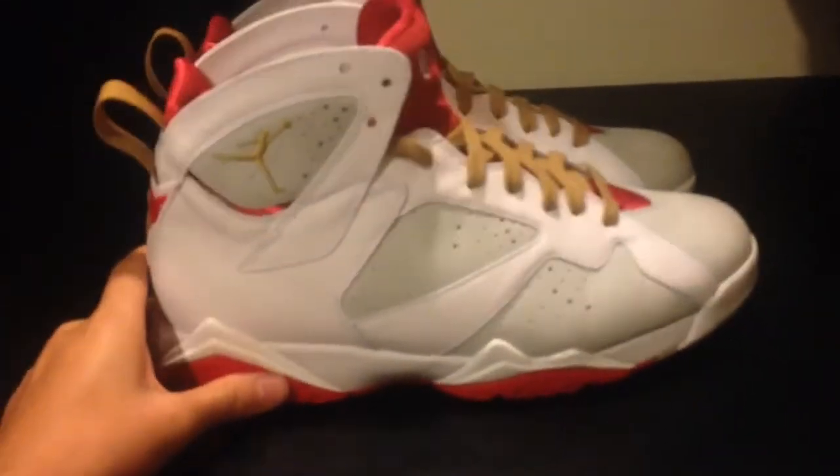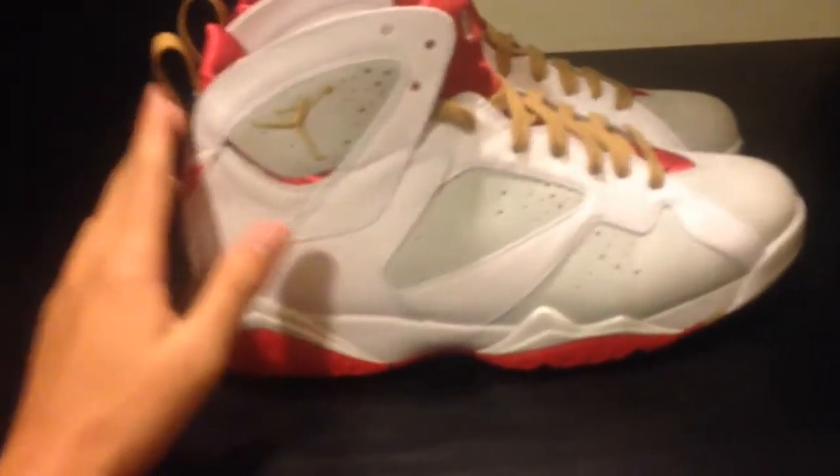What up guys? I got a new video for you today. It's on an Air Jordan 7. I really like this one and I got it for a decent price — it was a good price so I picked them up. Right here we got the Air Jordan 7 Year of the Rabbit.